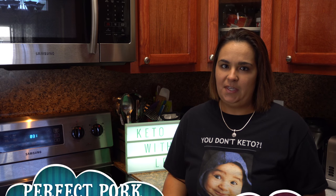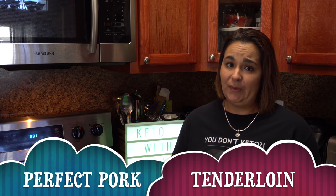Hi everyone! Welcome back to Keto with Lee, your low-carb lifestyle channel. Today's recipe is the perfect pork tenderloin.